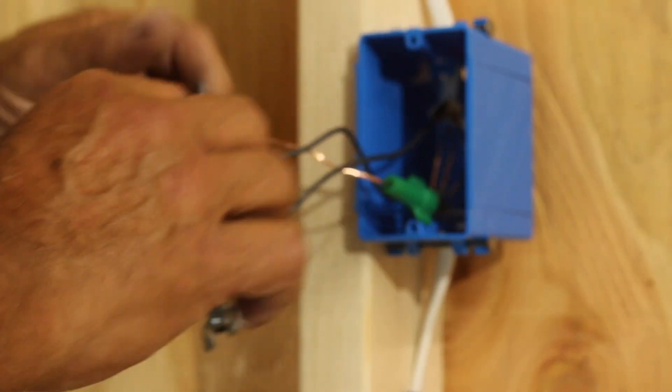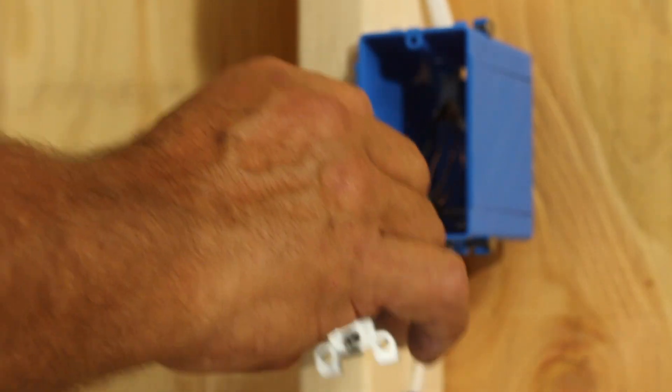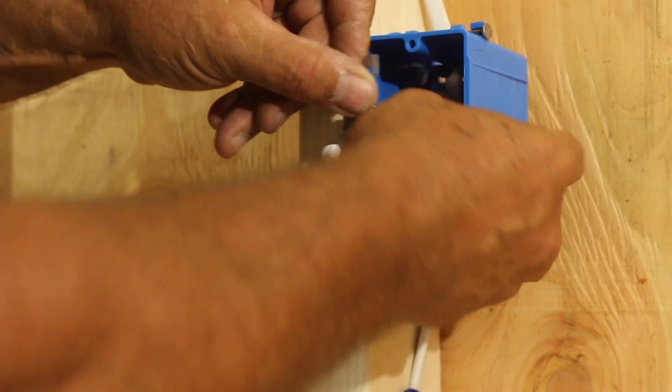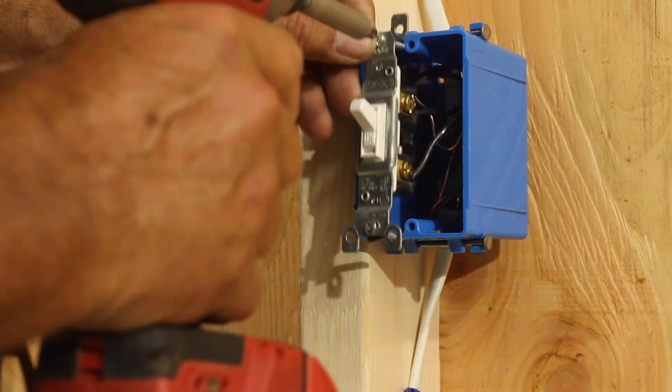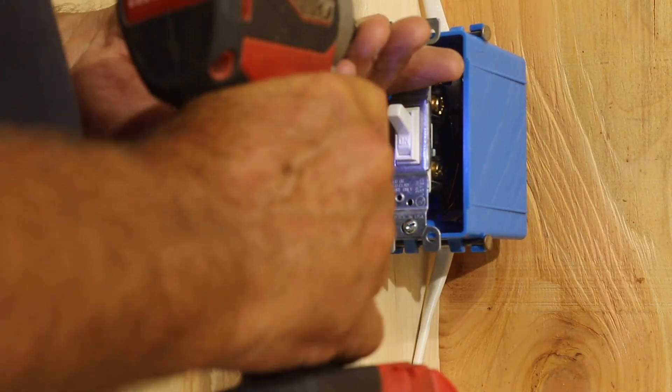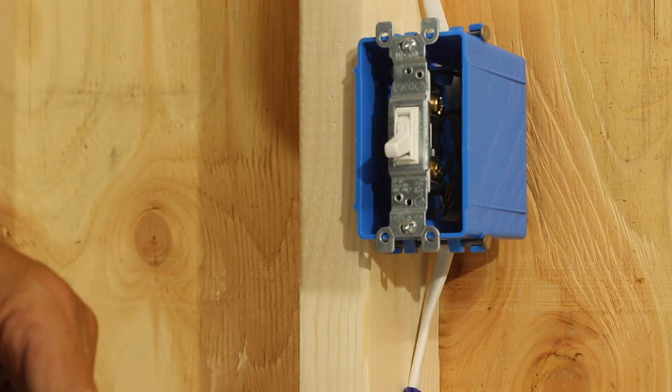Here's the switch all made up. Now what you want to do is fold all your wires into the box, making sure your ground wire goes in the deepest. Switch installed.